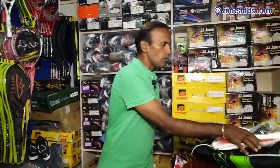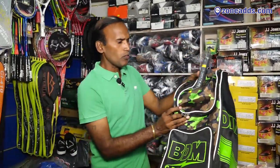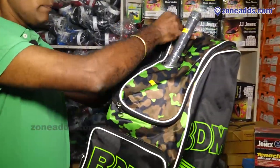Welcome to Crazy Sports. In the cricket kit, we have totally eight items. There is a bag. The company's name is BDM — BDM kit.